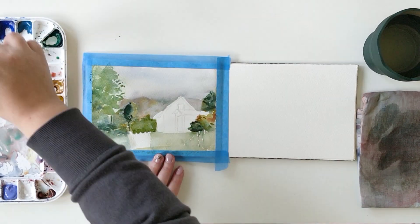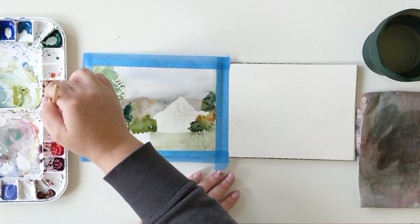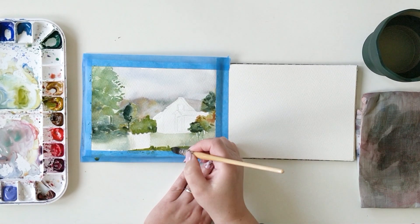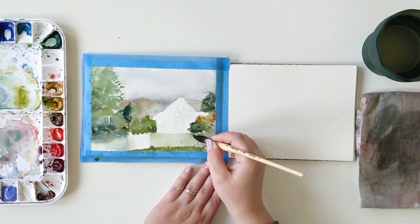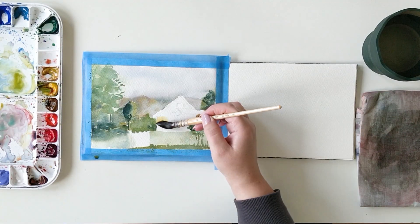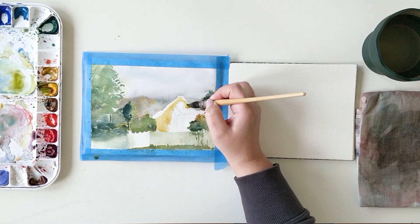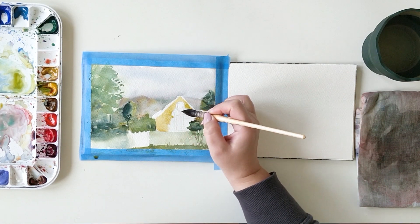For the fence, as it's a darker fence, I can paint underneath without any problems because the fence will still show at the end. For now you have no idea about the fence because it's not there yet, but you will understand. As it's the beginning of fall here in Stockholm, I can play with a lot of different greens and add some touches of red to give the impression of fall.